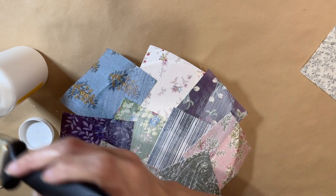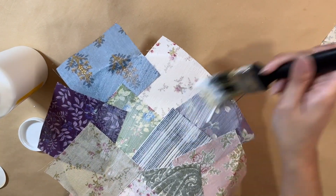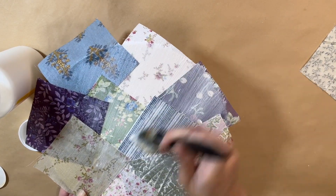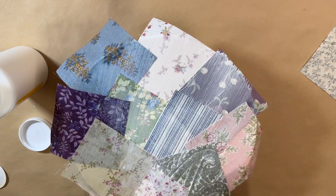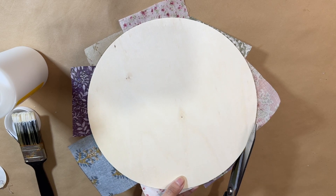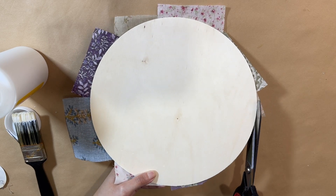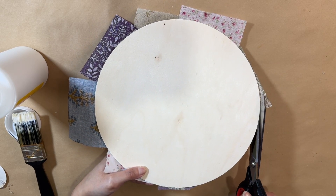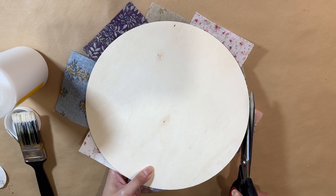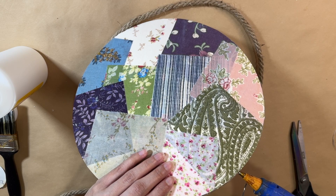Once they're all down, I'm going to add a layer of Mod Podge on top because that's going to make sure everything is nice and stuck together with a protective layer on top of the fabric. It dries up really nicely on top of fabric, so just put a nice layer right on top and let it dry really well before you continue working. Then I'm going to take my scissors and cut really close to trim all that excess fabric around the edges, making sure not much is hanging out of the sides.